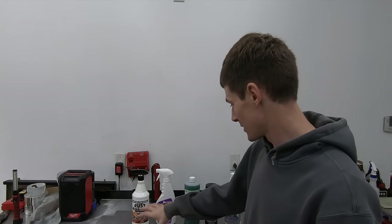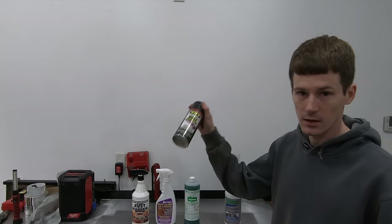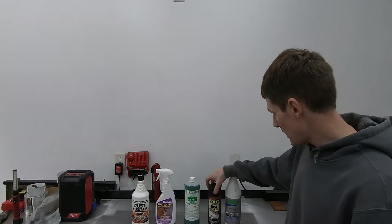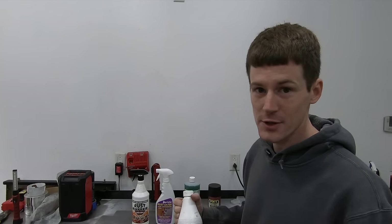At the end of the day, the only products I would really seriously consider using would be the phosphoric acid products. If you want an aerosol, use VHT. If you want a brush-on product, which would be my last choice, it would be CoroSeal. I think you'll get decent results from any of these five products, but more so with the phosphoric acid products than with CoroSeal.